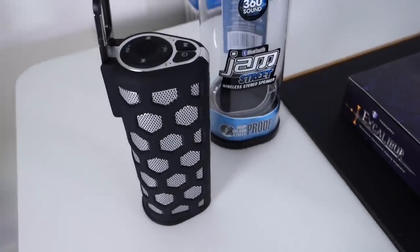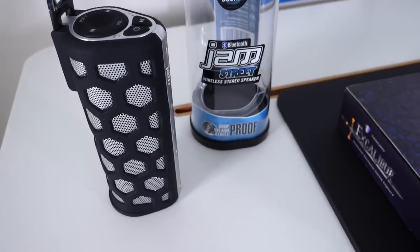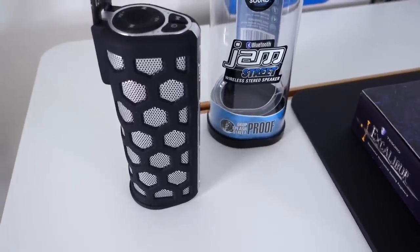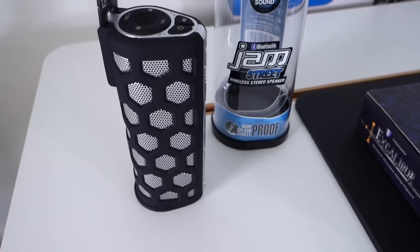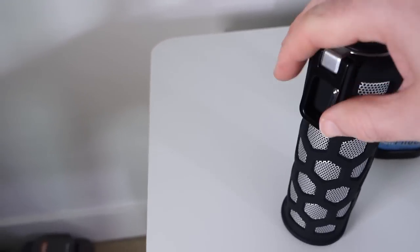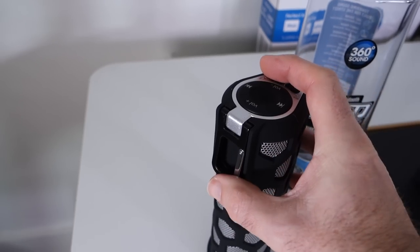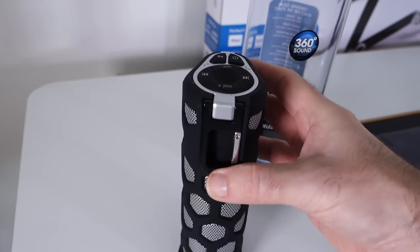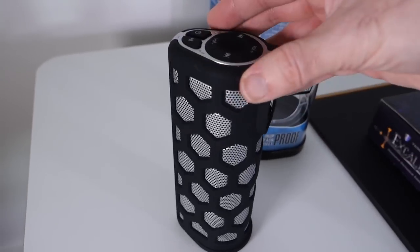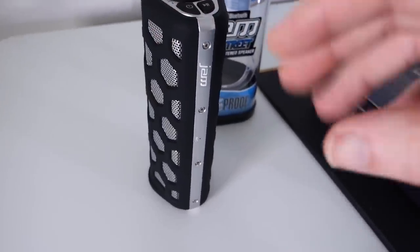Next up we have a very different looking Bluetooth speaker. This is the Jam Street wireless stereo speaker. It's drop and splash proof as well. Really nice rugged looking speaker with a honeycomb design. It's also got a little carabiner clip which pushes back inside the actual speaker — it's quite difficult to get back out, so do bear that in mind. It creates a 360-degree sound.